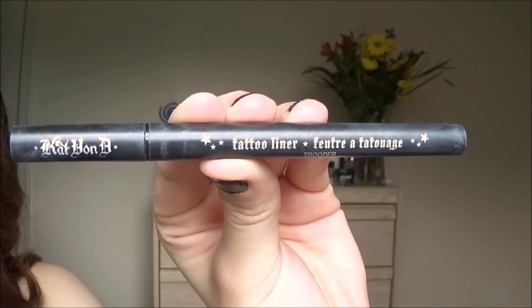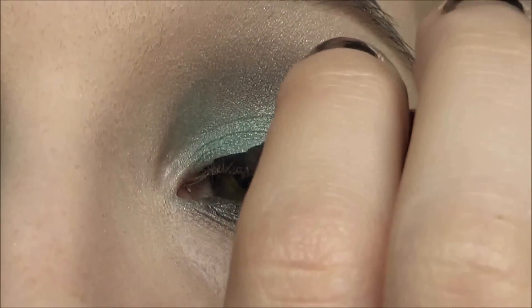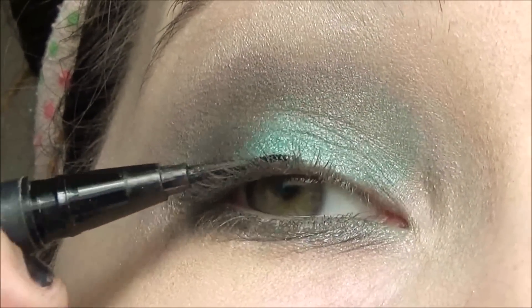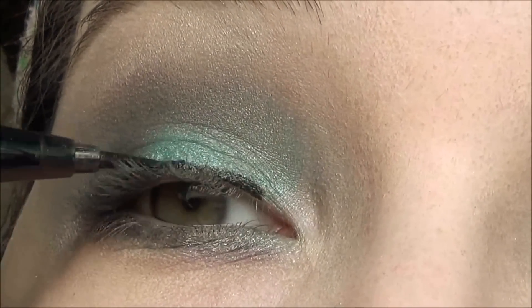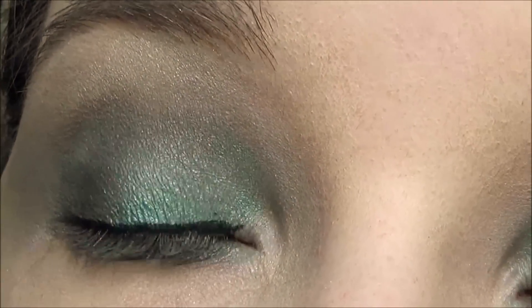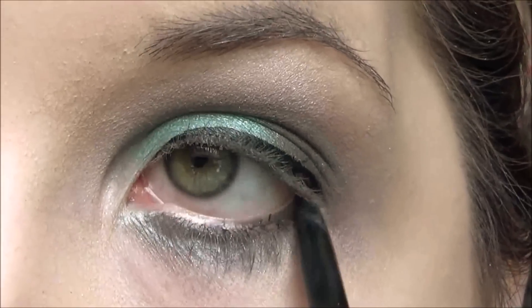Now I'm taking the Kat Von D Tattoo Liner in Trooper and using that to line my upper lash line. Then we're using the Makeup Forever Artist Liner in black for my lower lash line.